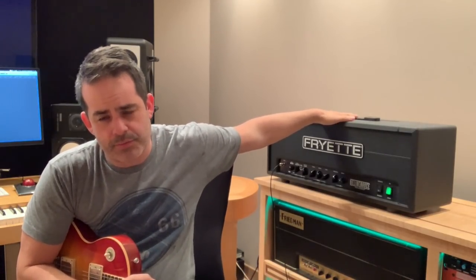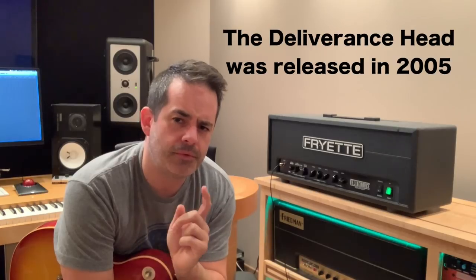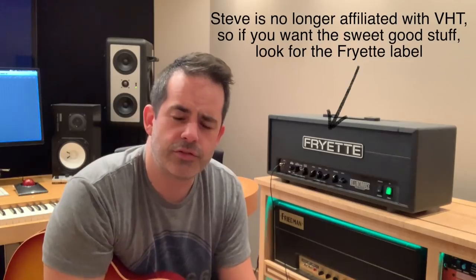Today I'm busting out Old Faithful, my Fryette Deliverance 120, one of my favorite amps of all time. I've had it for 10, 11, 12 years — I'll have to look and see when it came out. It started life under a different name, the moniker VHT, and I have a Fryette VHT power amp that is one of the greatest things ever made — if you like to blast nuclear holes into tracks with power, that's what you want.